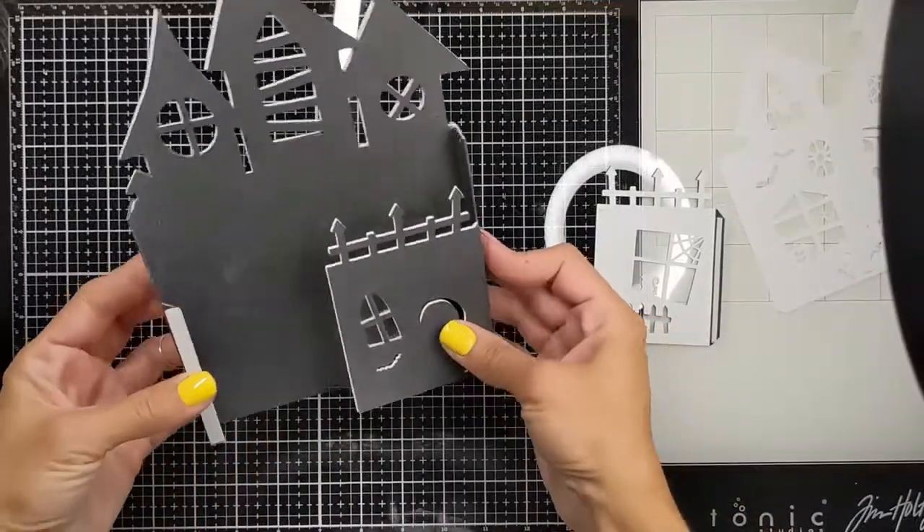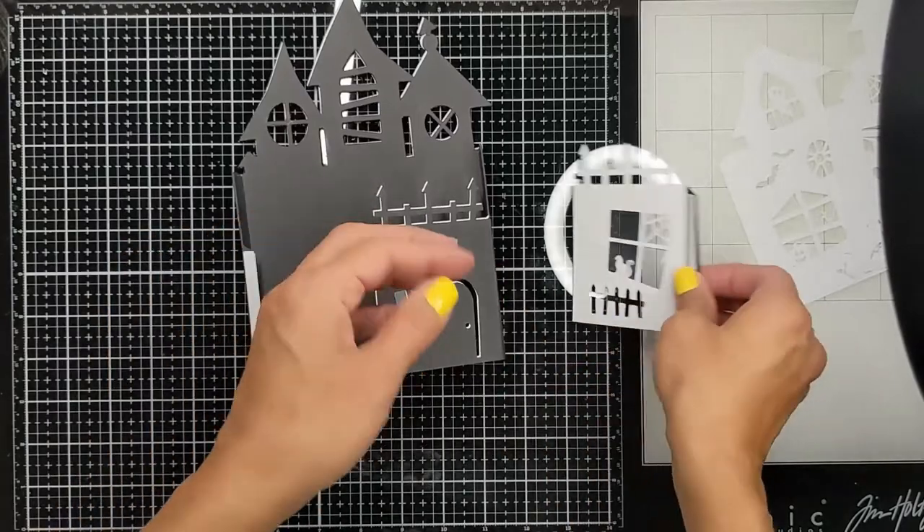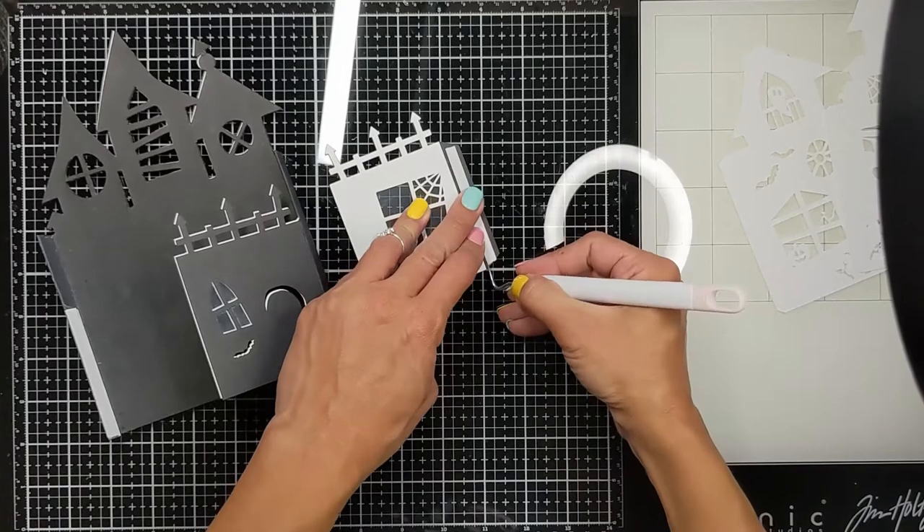I'm going to do the same thing for the gate — I'm also going to back it with the white cardboard and offset them all towards the same direction, all to the right.